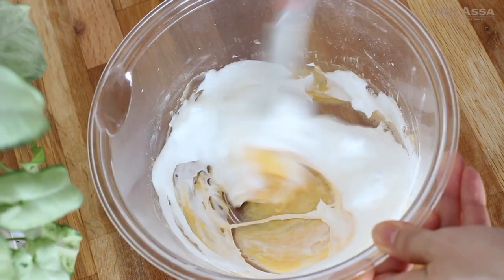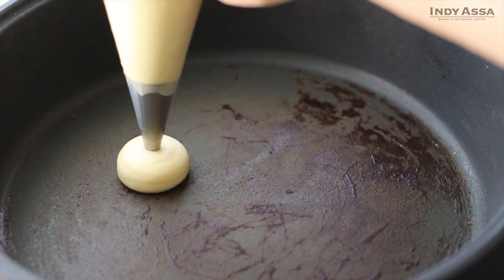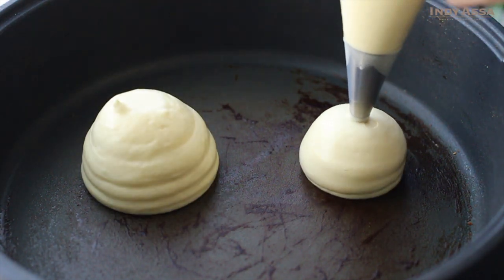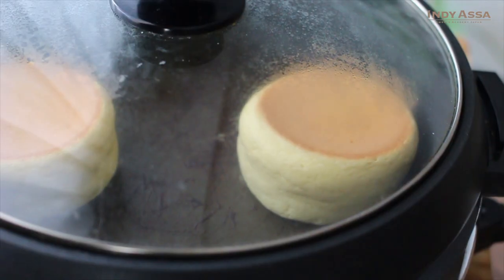Add the meringue into the egg mixture, folding gently from bottom to top. Then pipe the batter into a preheated pan. Put the lid on, then bake for about three to five minutes on each side or until they get golden.